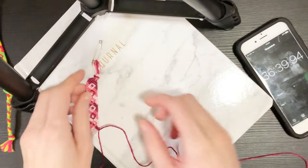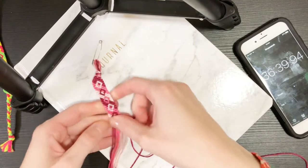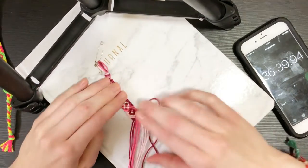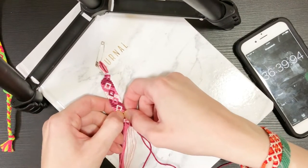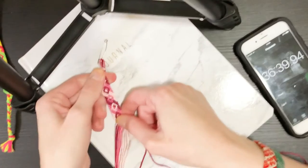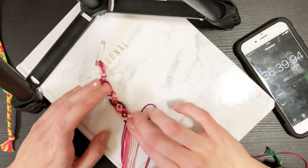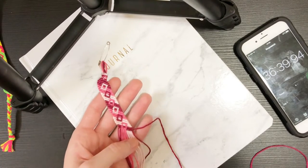Okay, pause for a second — okay there we go. I thought for a second I was like, yikes, my knots have been so inconsistent that this is curling — but it's okay. Side note: this is where we are at 36 minutes, so we have six diamonds done.